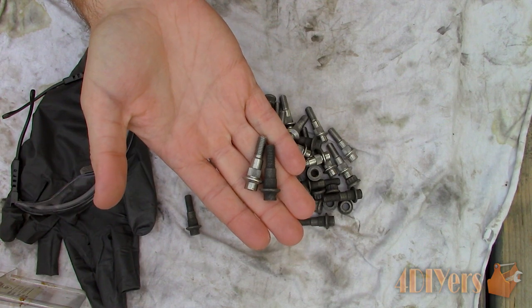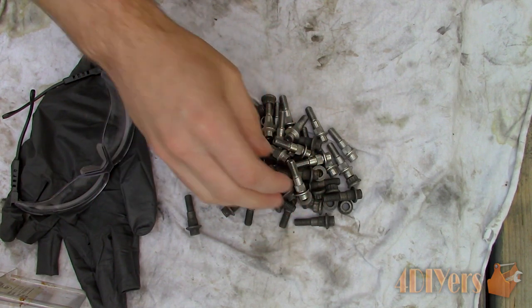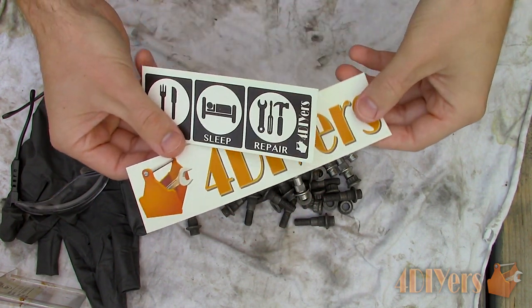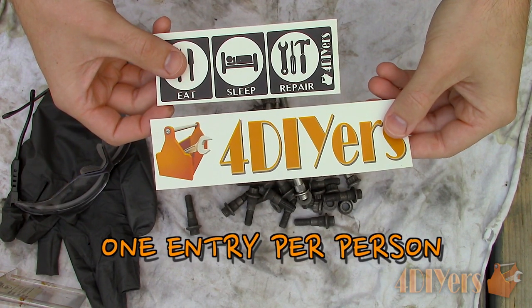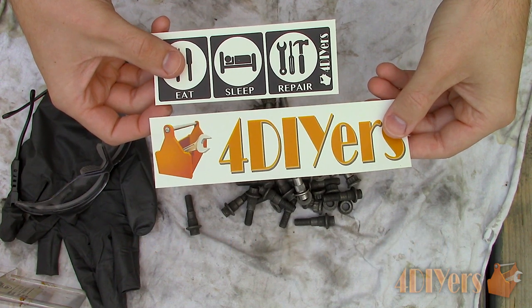Finally we are left with something such as this. As for the decal giveaway, be sure to give my video a thumbs up, share it, subscribe to my channel, and the first lucky winner to guess how many bolts are in the container will win two decals. Leave your answer in the video comments below.